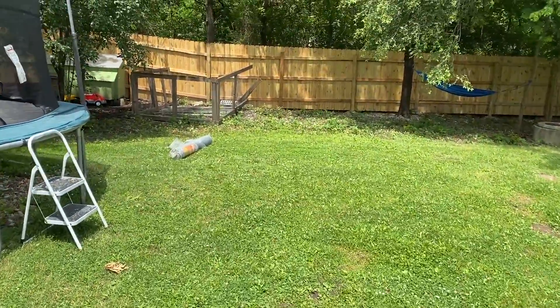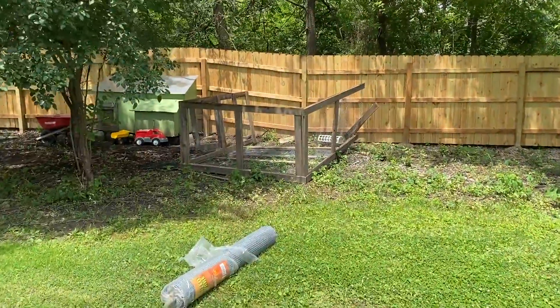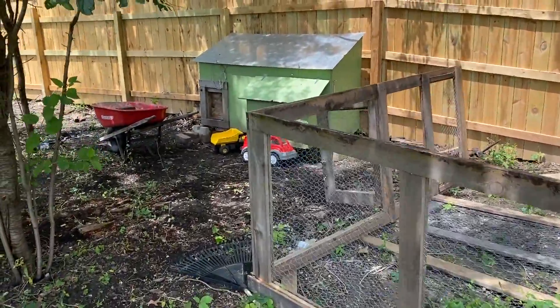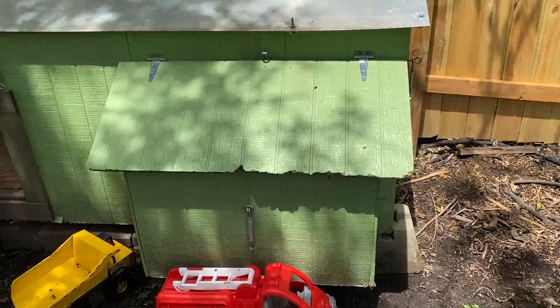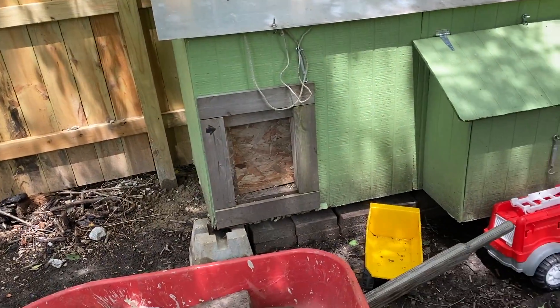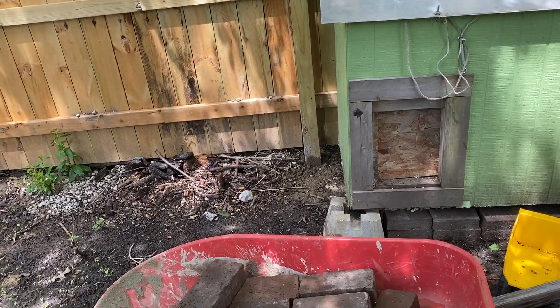Okay guys, today's job for me is to help secure this chicken coop from predators. I'm gonna build a better base for it using some 4x4 boards, cut and make a really nice base, then put it in place and make it look nice.